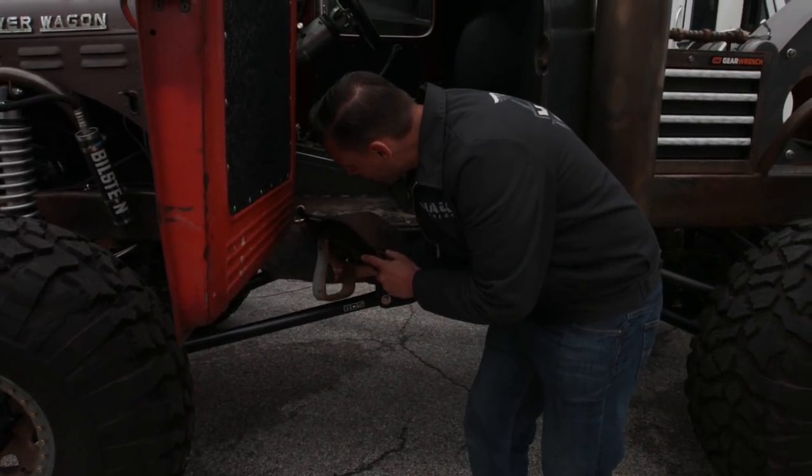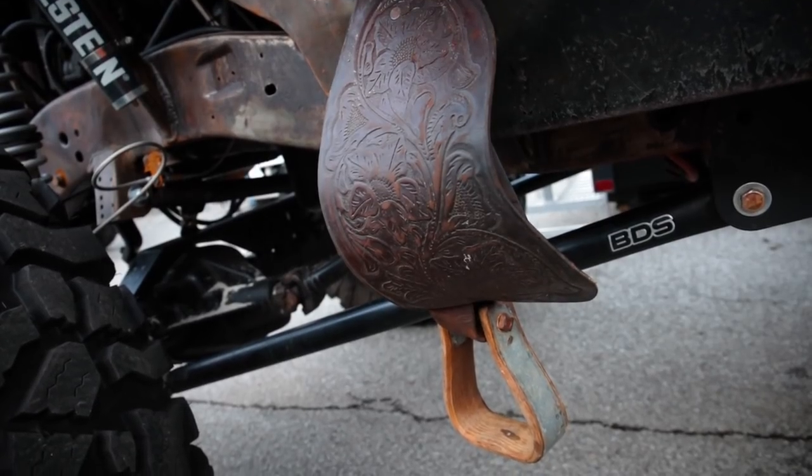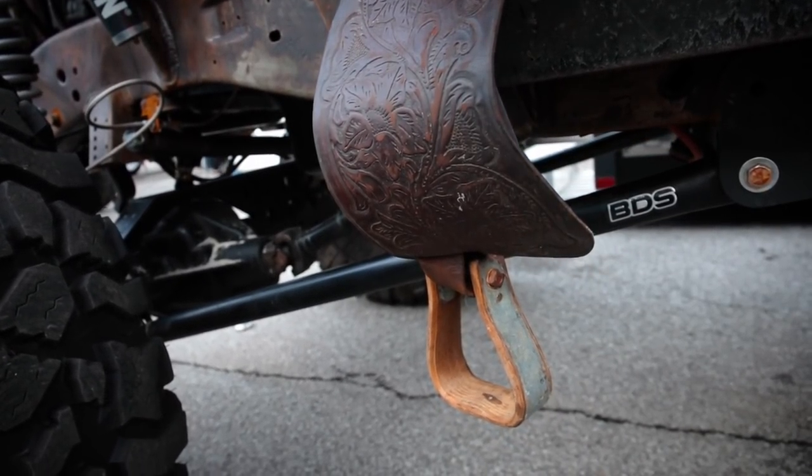To make it a little easier to get in and out of, we added these horse stirrups. Found these on my grandfather's old saddle — I thought it'd be a nice little touch.